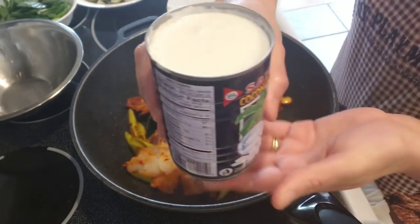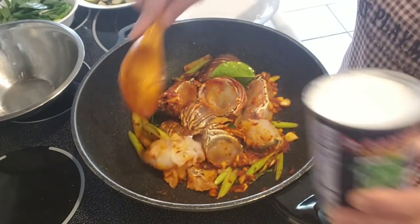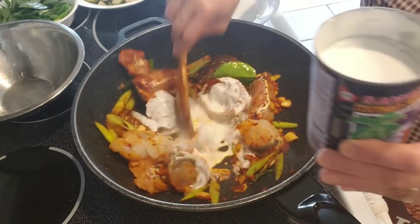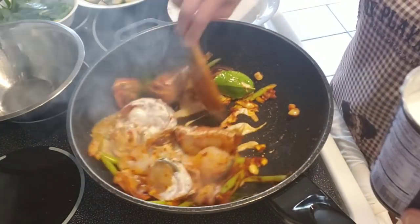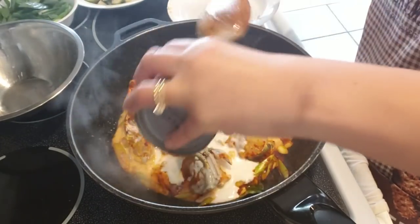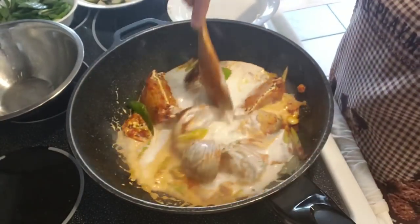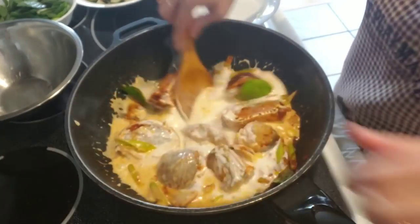Adding in a can of coconut cream. I'm going to lower the heat down to about medium.